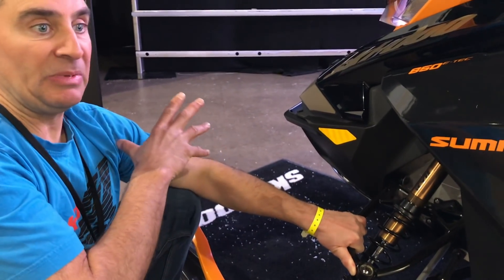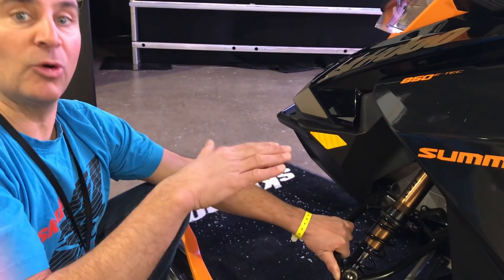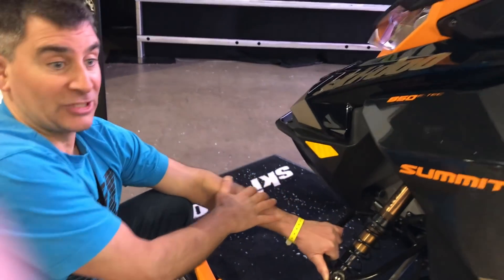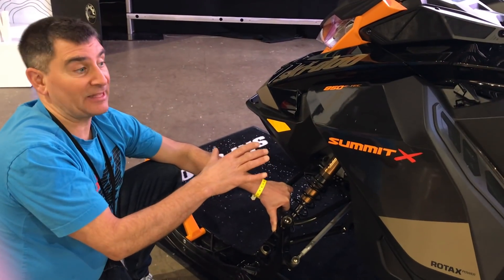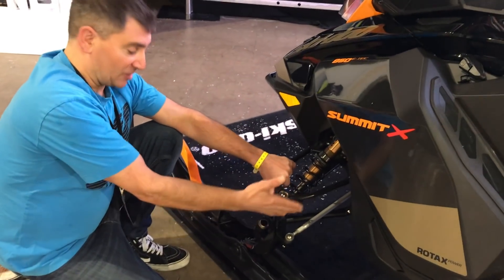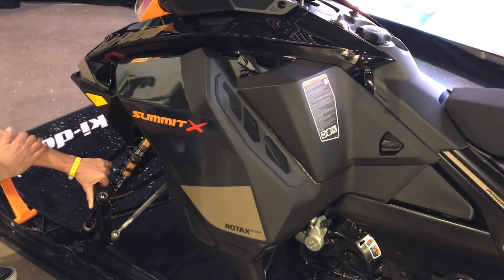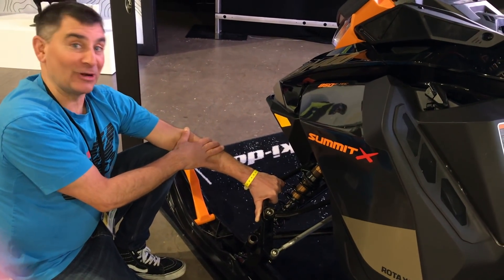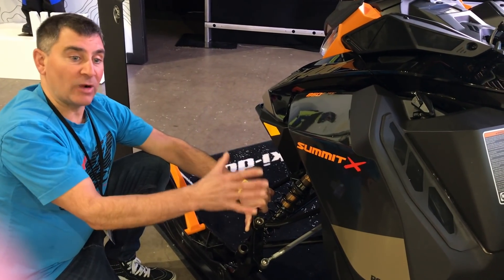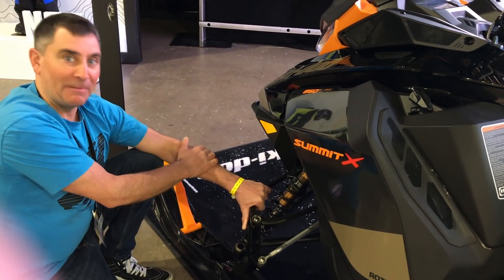Overall, 14 changes, five pounds lost — this thing is going to be a mountain killer. For guys who like getting into tight drainages, through the trees, and being aggressive, it will literally pivot on the back end and turn. For guys with 2018s and 2019s, you can add the spindles and ski stop — pretty much everything except the boards and the tunnel — and make your previous Summit really up to date. This lies right between the Summit X and the Free Ride, so for the cost it's a no-brainer. Amazing job from Ski-Doo.